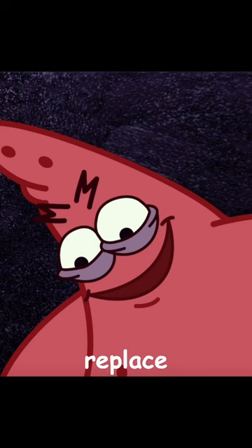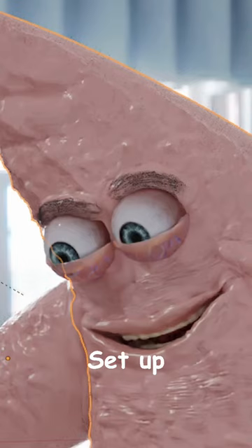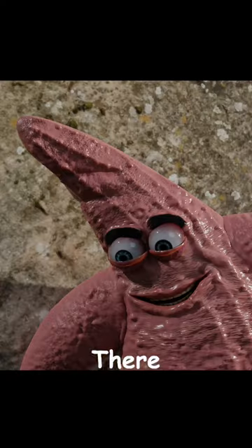Now all that was left was to replace those McDonald's eyebrows and set up the background. Hang on, there you go, bye!